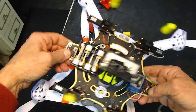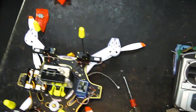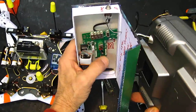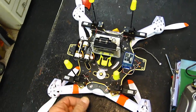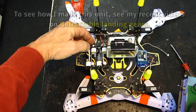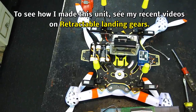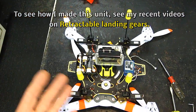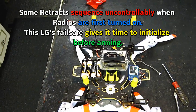It's all mounted and it all looks good. Let's test it on the transmitter. Turn on the unit and wait 15 seconds before arming, because there's a failsafe built in so your landing gear won't collapse when you're on the ground.